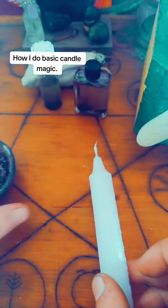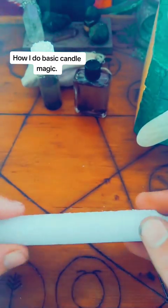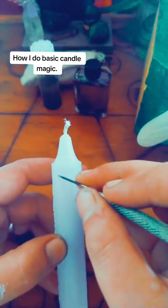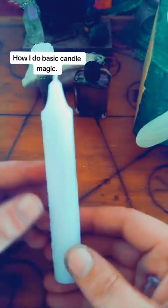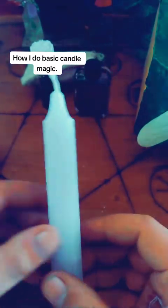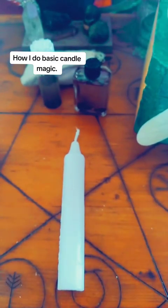Now, let's get to the candle while that cools. Whatever your petition is — I've already actually carved this — and there are multiple ways that you can carve your candles. This is what we mean by working your candles. You can do it in small letters to go this way, you can carve it like this, or you can even carve it like this. If you're using oil, anoint the oil to the candle, which I'm about to do, and then add the ash.